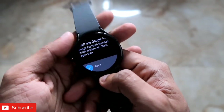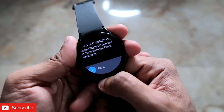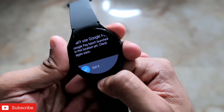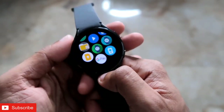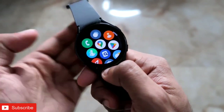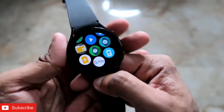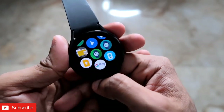In the future, Google Pay will be supported in more locations as the app continues to be updated and expand its supported regions on this watch. You may need to wait a bit, but Google Pay can already be installed and sideloaded on the Samsung Galaxy Watch 4 right now. If I find any workaround for unsupported locations, I'll post a follow-up video about it.